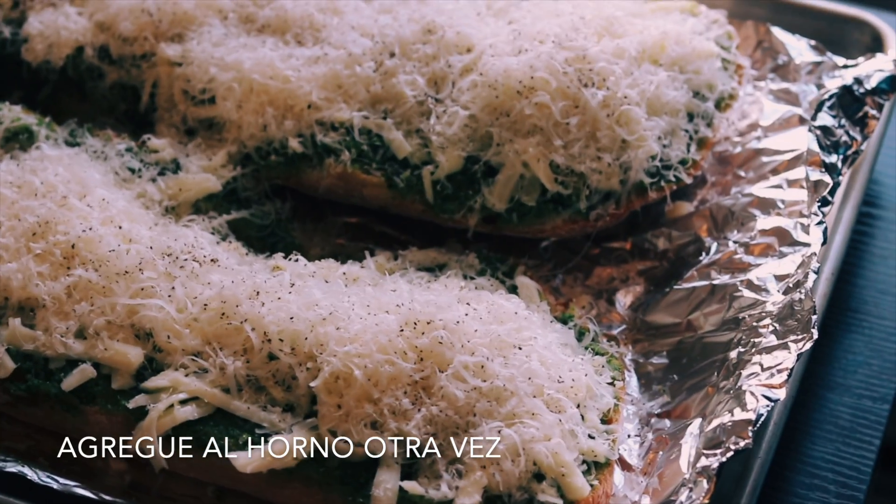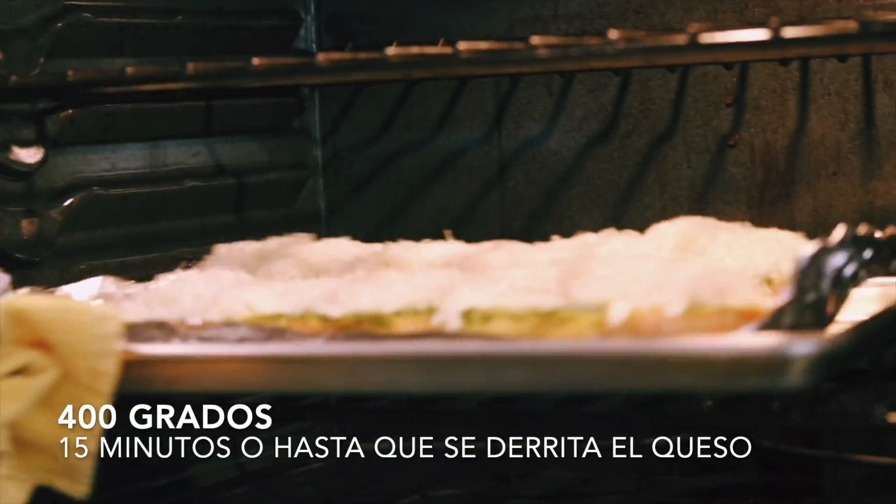For our final step, add back to your oven at 400 degrees for 15 minutes, or until your cheese melts.